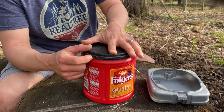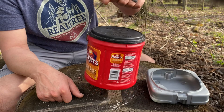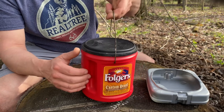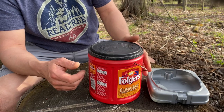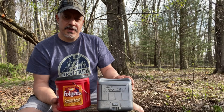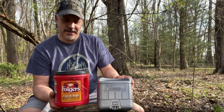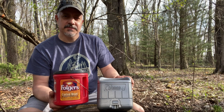Put your top on and you've got a nice little carrying case to take to the campsite. This is a quick, easy, and very cheap way to make up a nice case for your Coleman 533 stove. Hope you enjoyed the video — thanks for watching and we'll catch you on the next one.